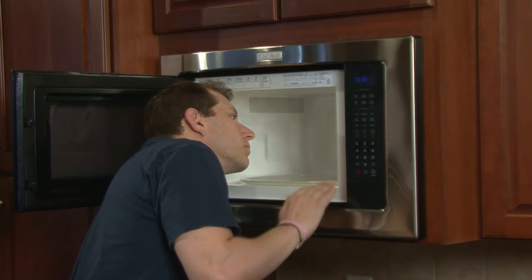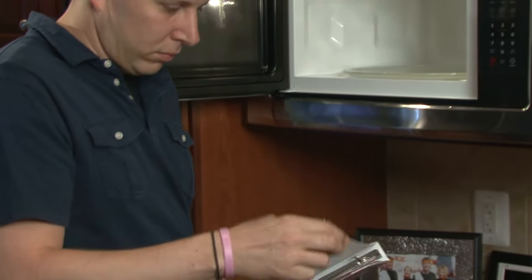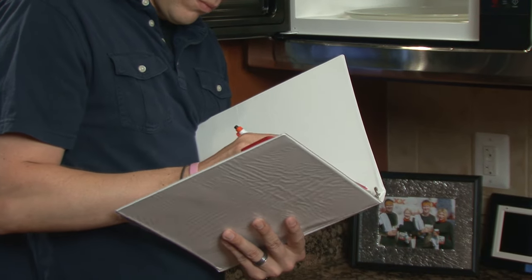Otherwise, there may be an issue with the circuit board and its connections. If a qualified professional determines that the circuit board is defective, the most practical fix may be to buy a new microwave.